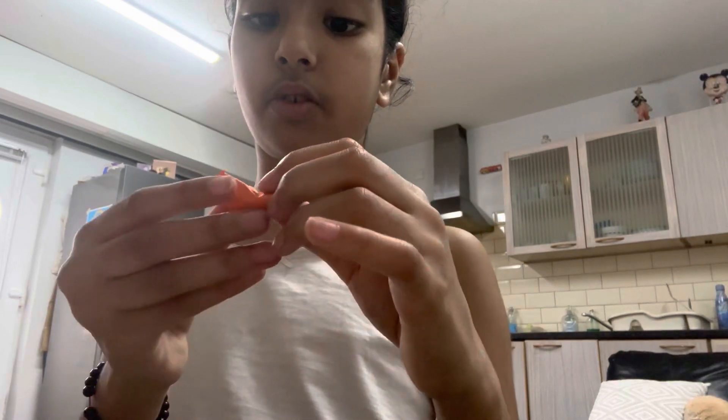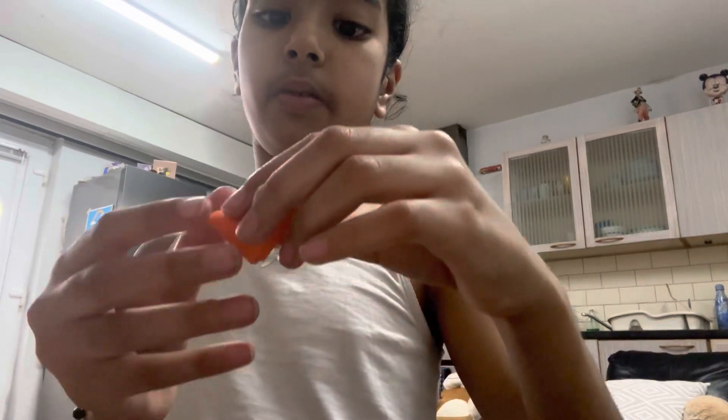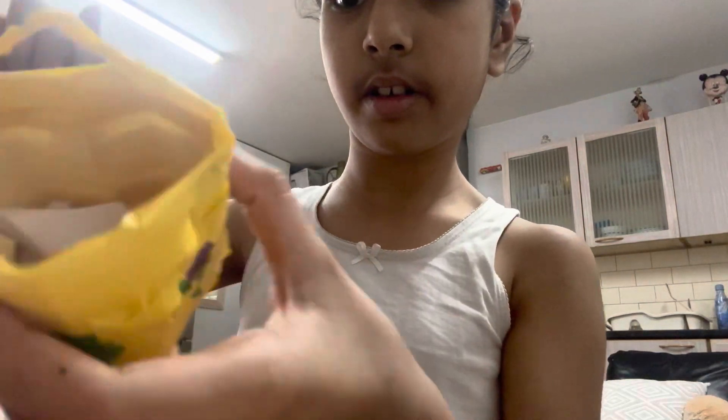I'll show you — here's the heart. And there — our hearts are in there. This is the end of my video, everyone.